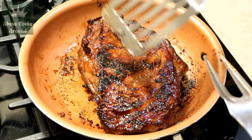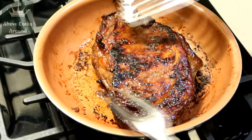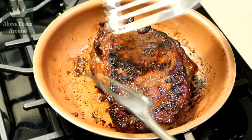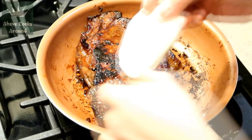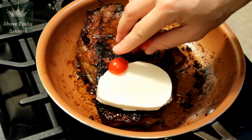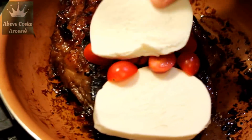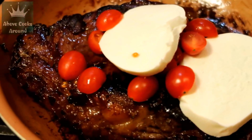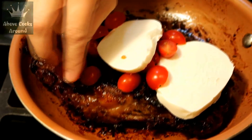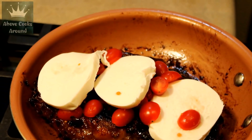I just flipped the steak after four and a half minutes to the other side. The dark spots here are just from the sauce marinade — basically the balsamic vinegar — nothing to do with burning. While I keep it for almost five minutes on this side, I'll arrange the mozzarella cheese together with tomatoes. I picked small baby cherry tomatoes because I really don't want a sour taste on my steak, so I arrange them like this — it gives a specific juice and extra tenderness. You can put them on top or on the side, just like this.